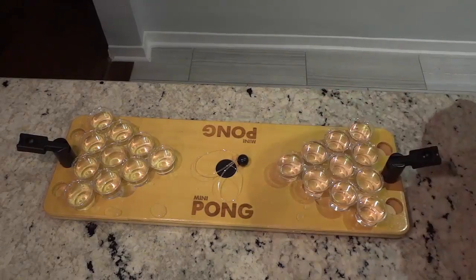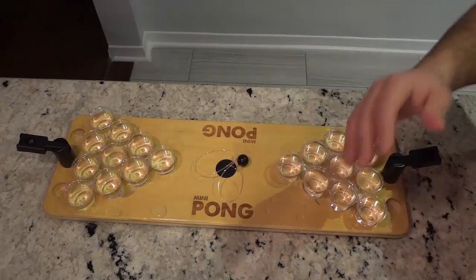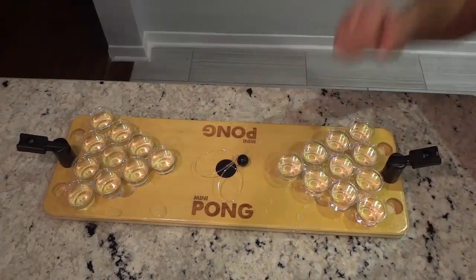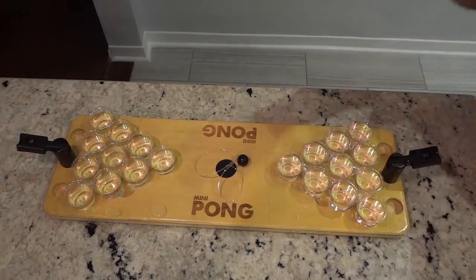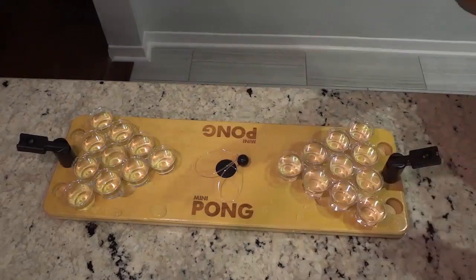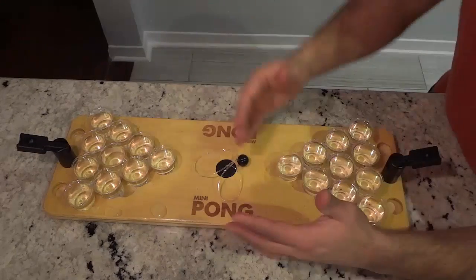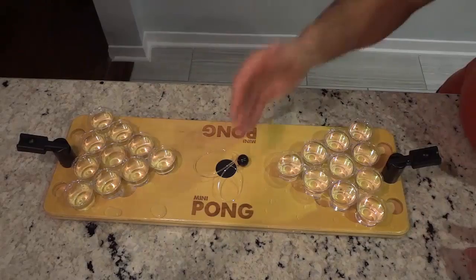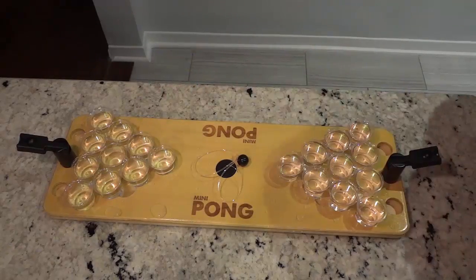Each team gets two shots per turn. If the ball lands in a cup, the opponent must pull that cup from their side of the board after the turn is over. There are specifics with regards to if you land the ball in more than one cup, or if you land the ball twice in the same cup.